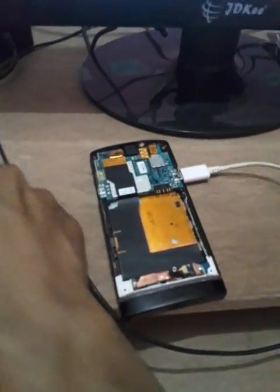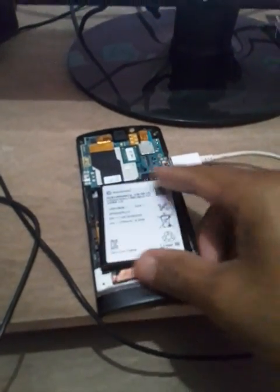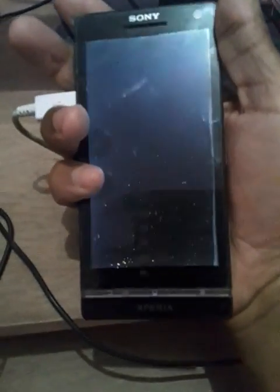Once you do this, put your battery back in and turn on the mobile. I can feel a vibration, but you can see here it's still a blank screen with no display. That is one way to fix this problem.